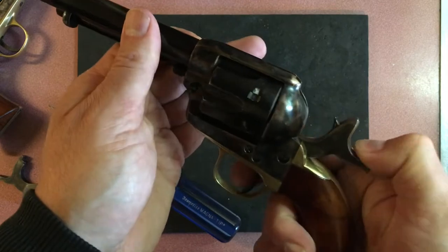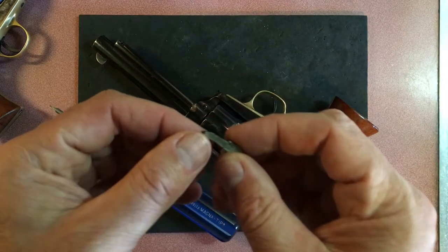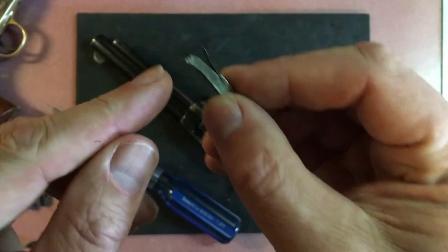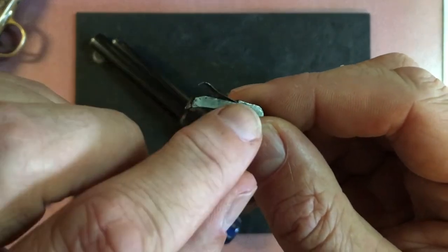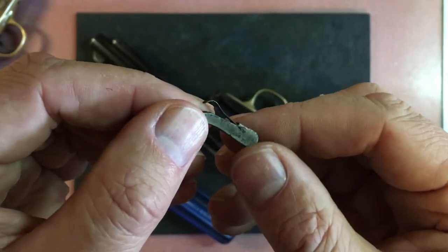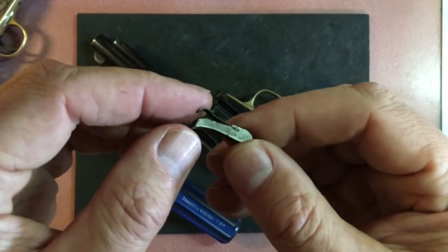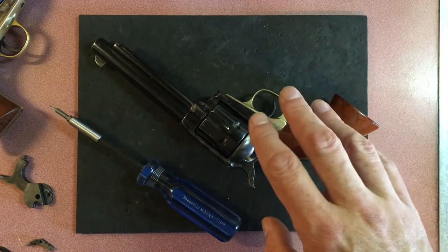The handspring is inside here and rotates the cylinder. Typically what you get is a version like this which has a spring attached to the hand — it pushes up and rotates the cylinder. This spring will typically break very easily; it's a rolled end and you tap it in when you replace it. These don't last very long, especially in black powder guns because of the corrosive nature of black powder.